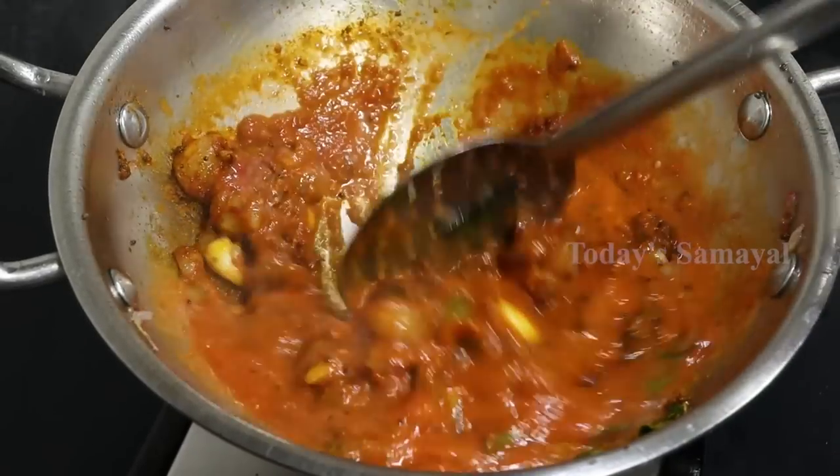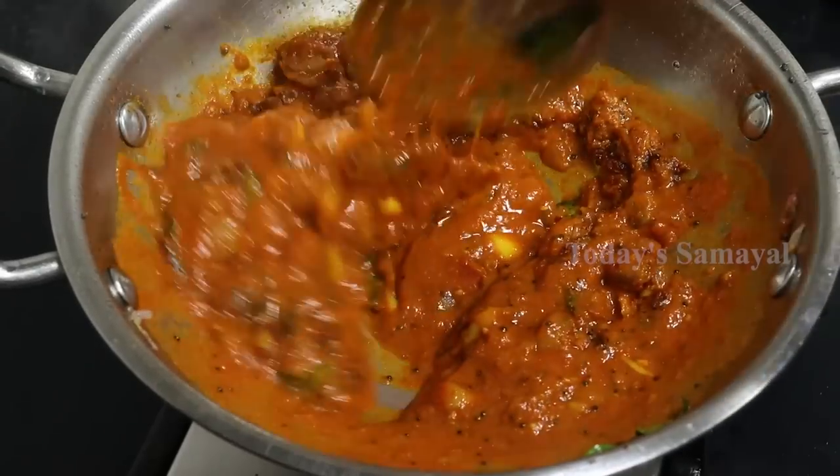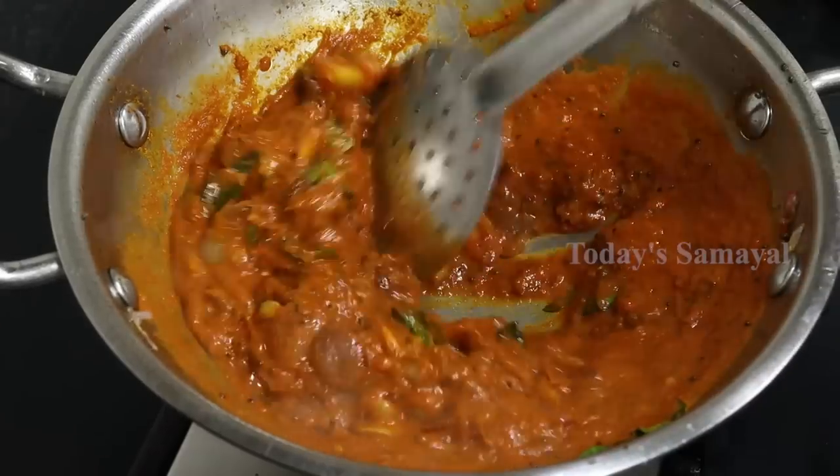Now let's try the Thakalipa to make a small sauce. This is a good taste of the sauce. Let's get started — this sauce is good for you.